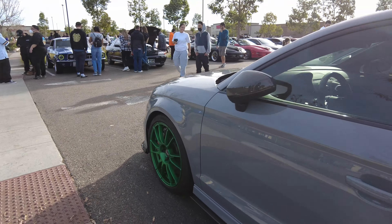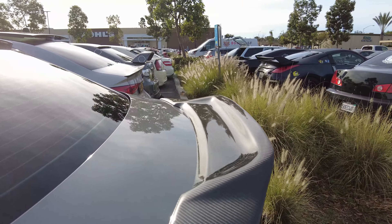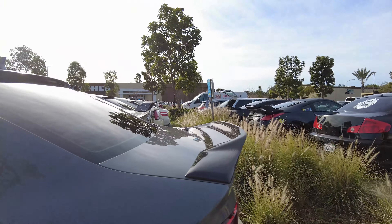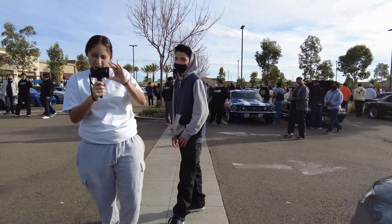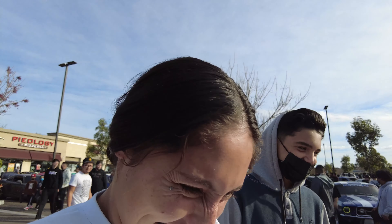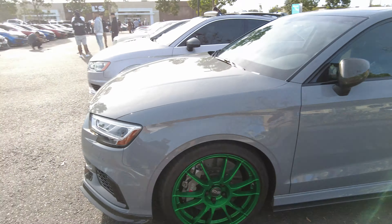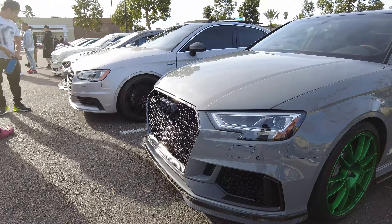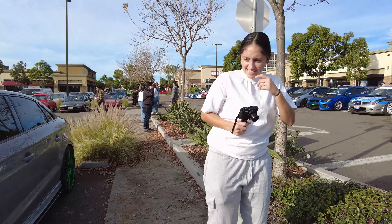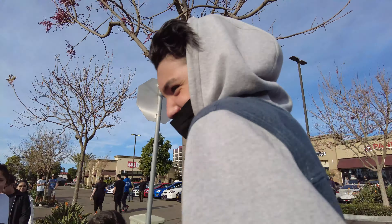Check out this RS3 - another one, this one's on green wheels. This wing here is badass. What up - I'm trying to get one of these. This is nice, right? Yeah, they're simple and fast. I know - window shopping. This thing right here is a GTR killer.